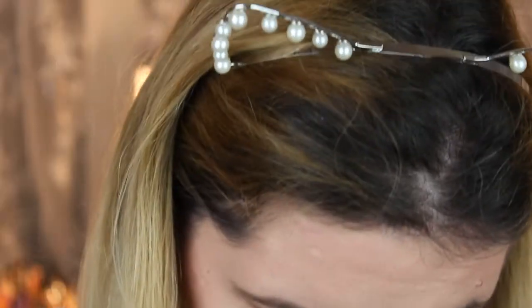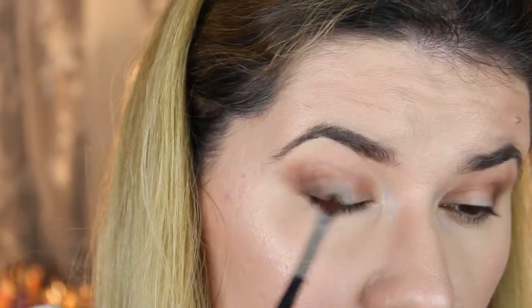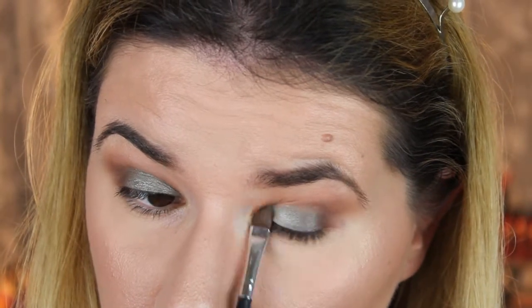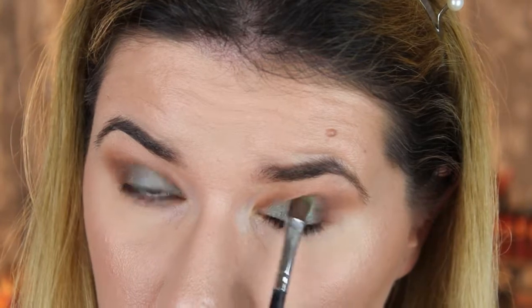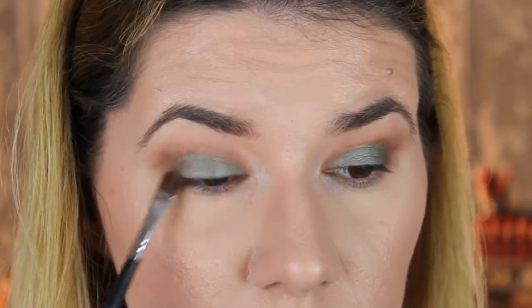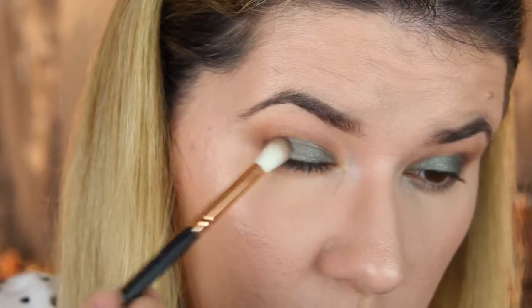I think I'm going to take this C Note — this green bluish color — on the half of my lid, and I'm going to use this flat eyeshadow brush. Then I'm going to take this smaller blending brush again and take this darker color again, because I just want a little bit more depth on the edges.